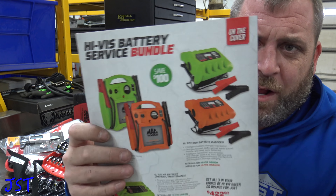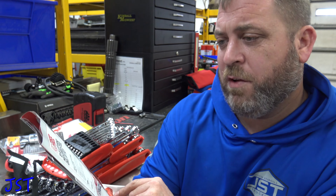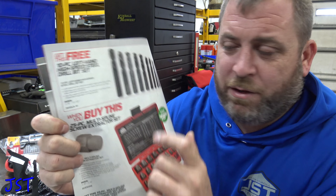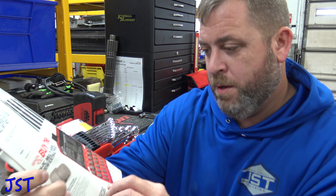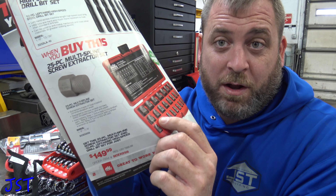A whole bunch of the next page is Mac battery chargers — I'm not into that. They got what looks like a buy-one-get-one: if you buy this spline adapter set you get some left-handed high-speed drill bits for free. That's 149, basically half off and then you get the drill bits. That's not bad. The Irwin set on Amazon is 80 bucks, so you're basically paying 80 bucks for that and 80 bucks for the drill bits if you look at it like that.